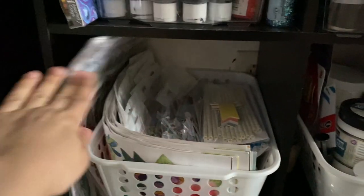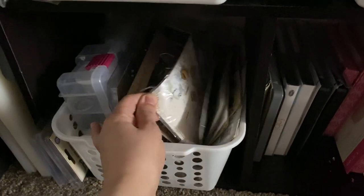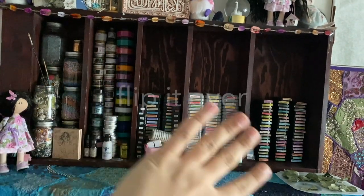Here I have all my six-by-six papers, die cuts, stickers, gessoes, and glue. Here are all types of glitters and metal embellishments, and the remaining Sizzix supplies.